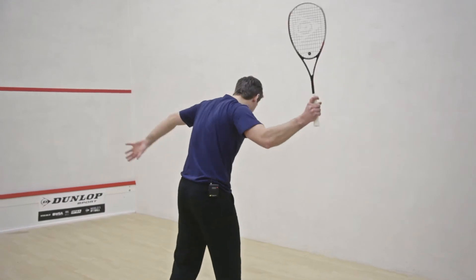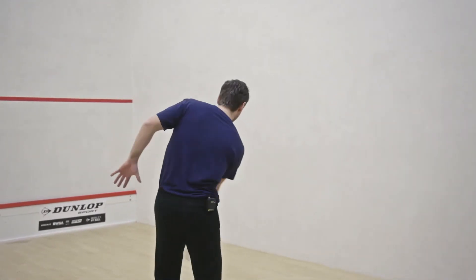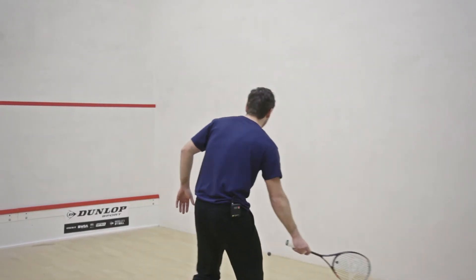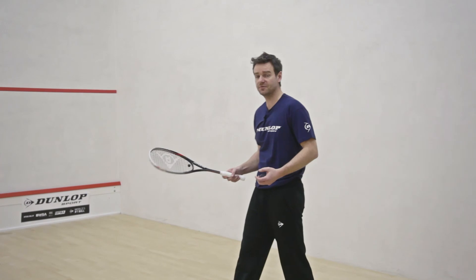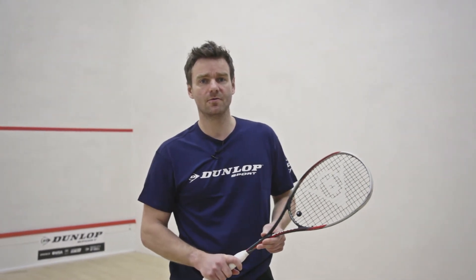Because it's a little bit heavier, you have less to do as a player when you want to put the ball in short. The racket does a lot of work for you, and again, when the ball comes off the strings, it feels as though you're knowing exactly where the ball's going to go. And that is my review of the Pro GTS 140.